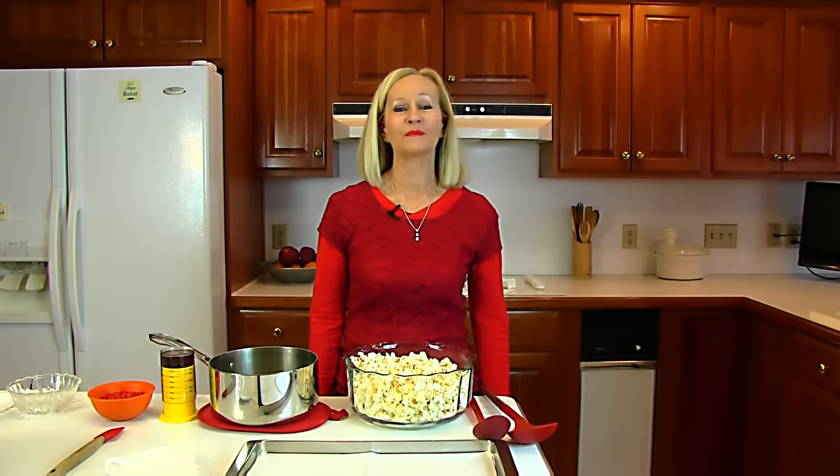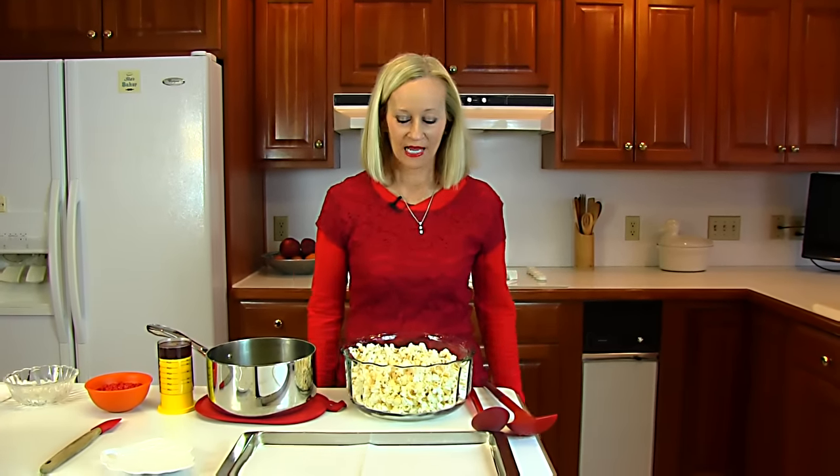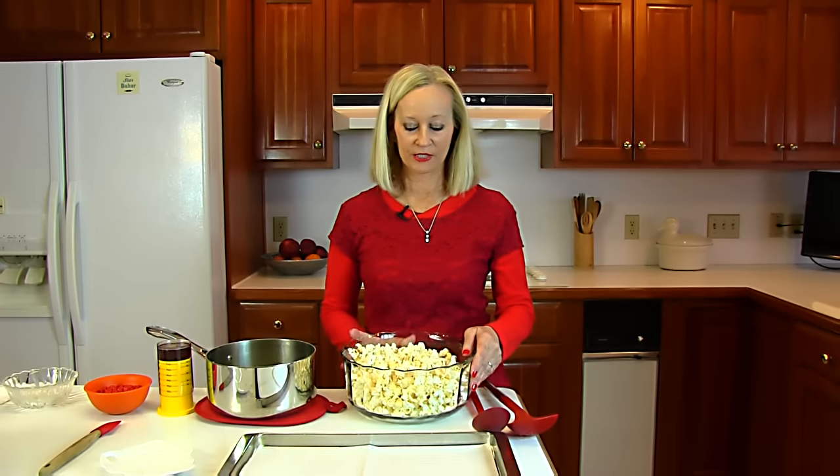Hi, I'm Betty. Welcome to Betty's Kitchen. Today we're making honey cinnamon popcorn. We're starting with popcorn which has already been popped.